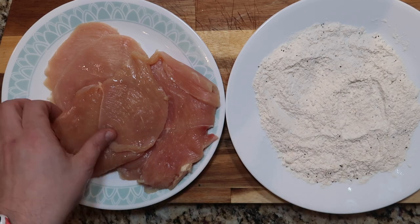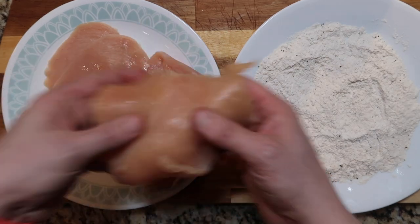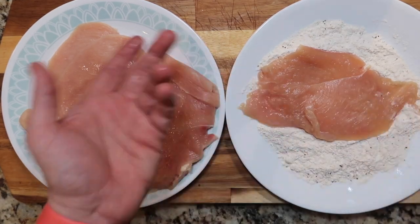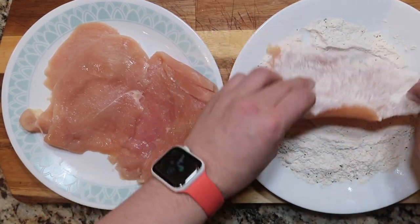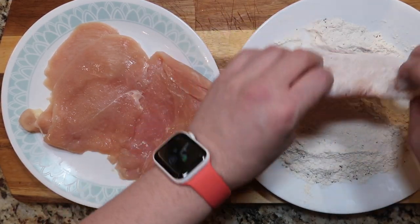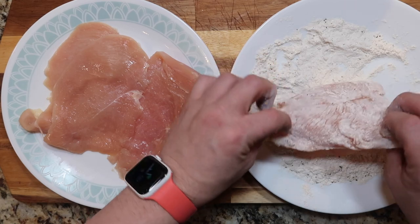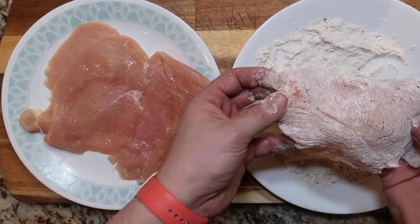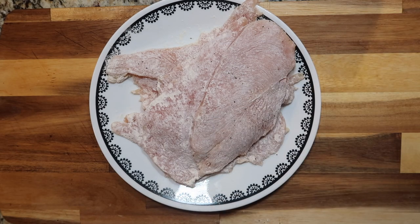Now this process is called dredging the chicken. We take the chicken one at a time and place it inside of our flour mixture — it's called dredging or coating, either way dredging is just a little fancier. Just coat it on both sides; it doesn't have to be crazy full of flour, just a nice dusting. And let's repeat that with all of our chicken. All nice and dredged, and now we're going to move on to our pot.